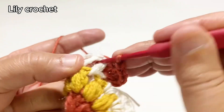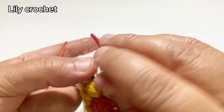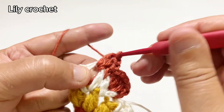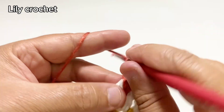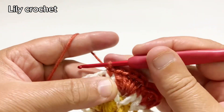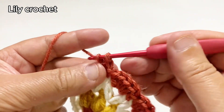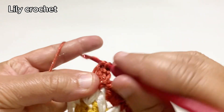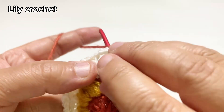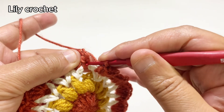In the next space we'll do five double crochet stitches. In the next space we'll do one single crochet. And in the next space we'll do five double crochet stitches. We'll continue the same way. Now we'll close this round. In this single crochet we'll do a slip stitch.